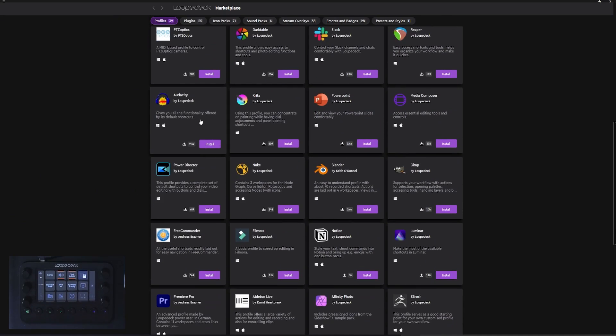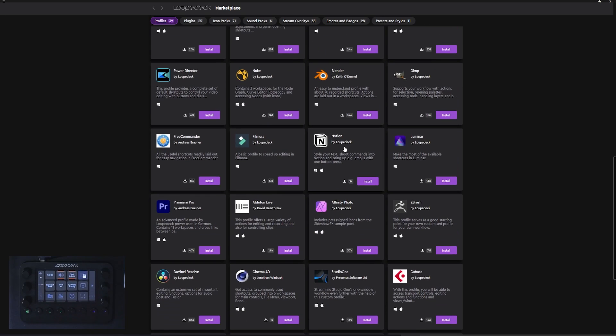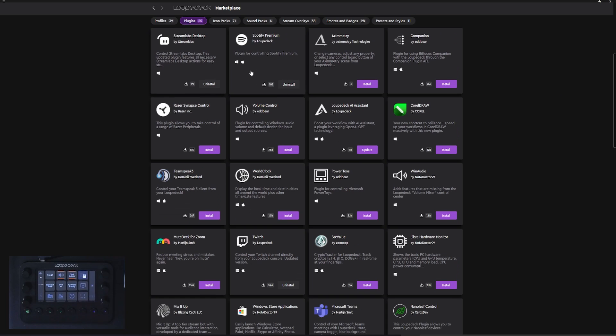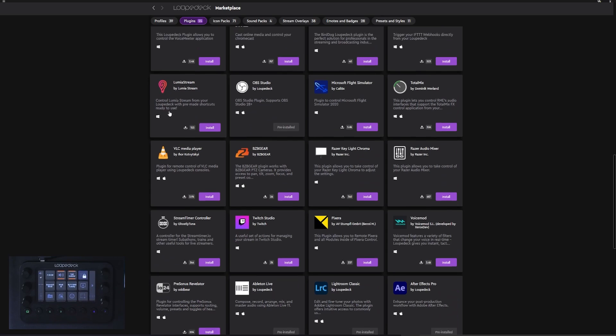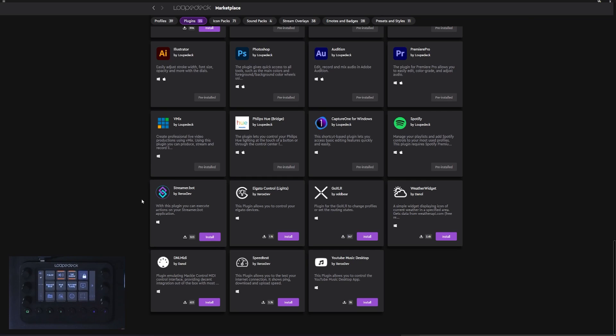For example, there's Slack, Audacity, Blender, Filmora, Notion, Ableton Live, Affinity Photo, DaVinci Resolve, Cinema 4D, and Cubase — it's really for everyone. Those are profiles, and then you have plugins. We saw Spotify, Streamlabs of course, but there's also Microsoft Teams, Chromecast, OBS Studio, Lumia Stream, VoiceMod, Twitch Studio — all the Adobe ones are pre-installed — and even Streamer Bot, which is very beneficial for live streamers. There are also icon packs, a whole lot to choose from, including 3D ones and software-specific ones, easily installed by just clicking install. You'll also find sound packs, stream overlays, emotes and badges, presets and styles for Lightroom.